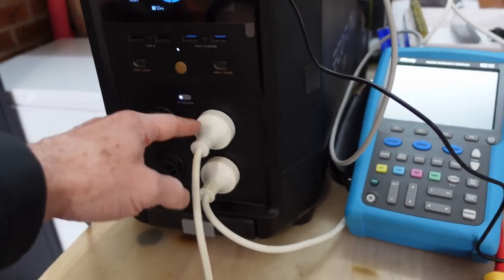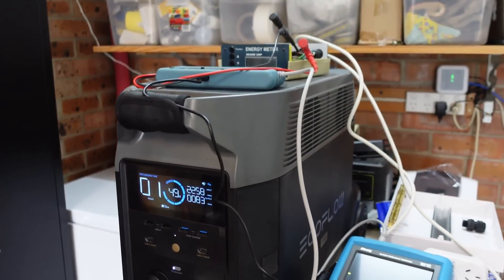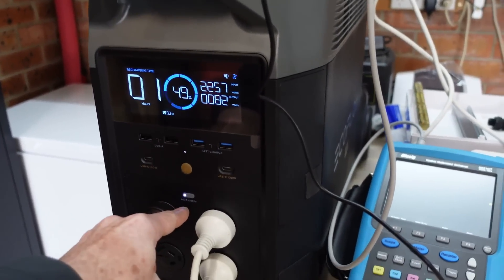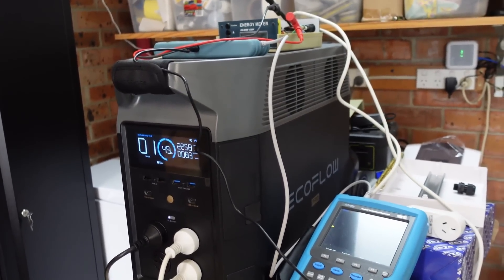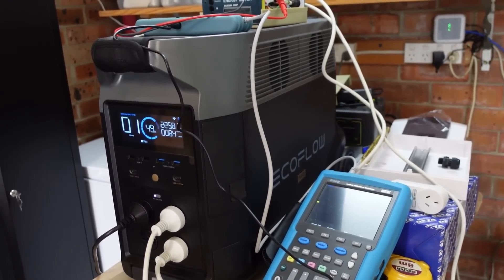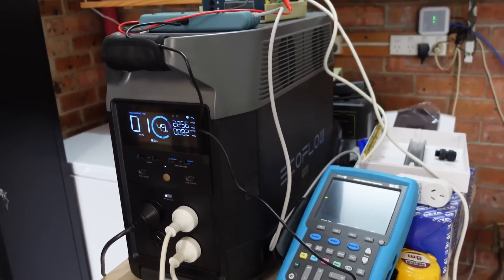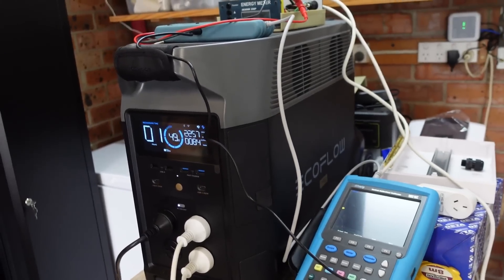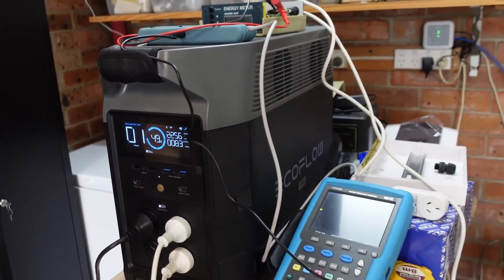I've got three outputs powering my fridges here, but the first issue I had was it was working fine for three days, and then last night it just all of a sudden switched off — the actual AC output here just magically switched off. I've only been running it for three days and it's already switched off once. That doesn't vibe well for the long-term viability of this thing. Sure, the AC transfer switch would supposedly cut in and fix that issue, but that's kind of not the point.